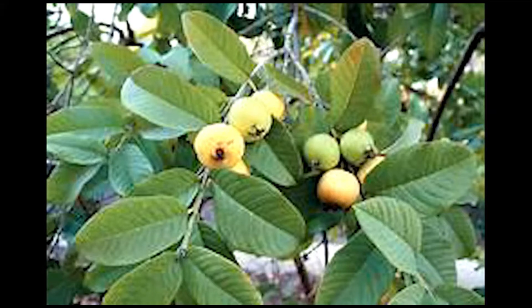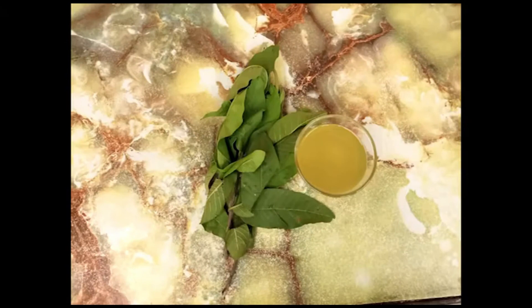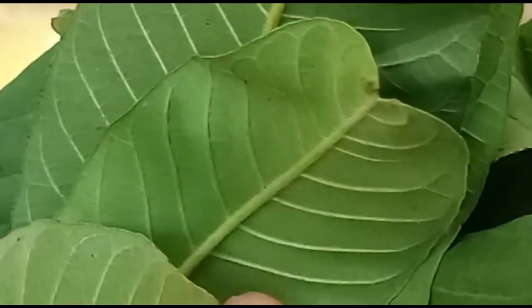Guava weight loss tea helps to cleanse your digestive system, promotes good bowel movements, and prevents constipation. You can make guava leaf tea using either fresh or dried guava leaves. Drink guava tea before meals instead of your morning coffee to reap the benefits of this weight loss tea. To make tea from fresh guava leaves, you need three ingredients: a handful of guava leaves,